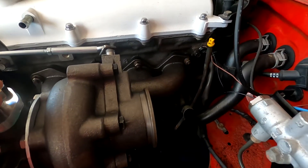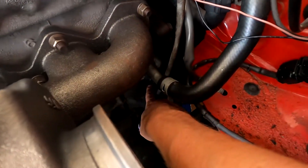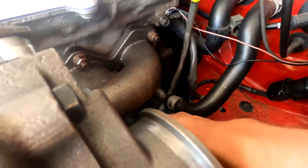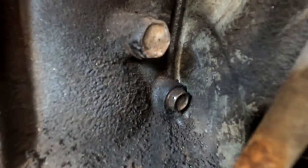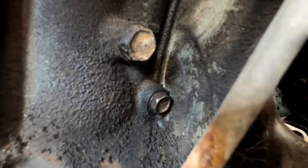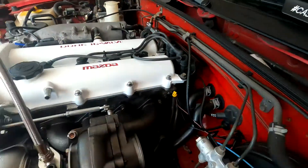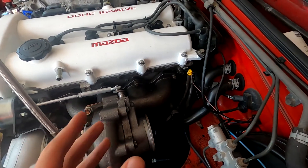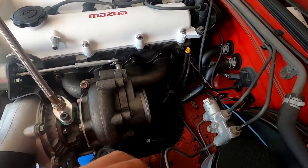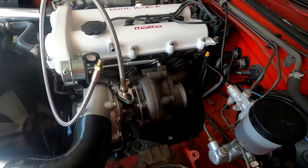The next thing we need to do is hook this up to the engine to get oil. On these 1.6s, it's really nice — there's a bolt down there that's a little bit hard to see, but on a 1.6 it's the bolt that's lower down and to the back. That lower one towards the back of the engine is a high-pressure oil feed that's basically built into one of these 1.6 engines. If you have a 1.8, you could tap into your oil pressure sensor, or there are a couple other locations that people use. I'm going to go ahead and use that, take that bolt out, get my fitting in there, and then hook up this line.